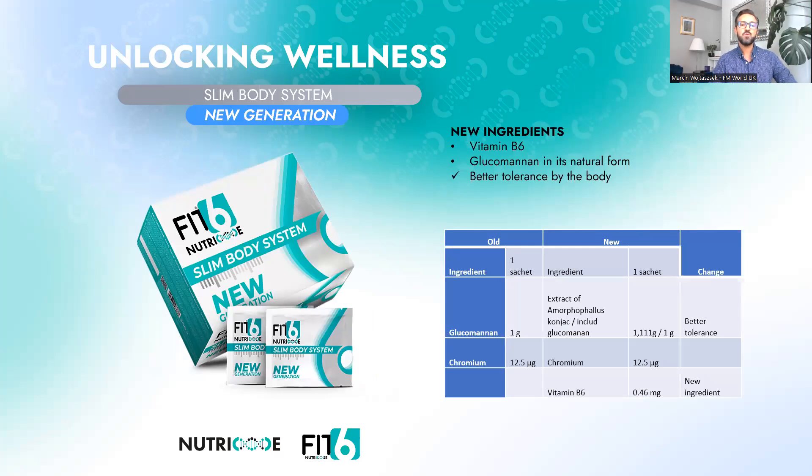Now let's move to the Slim Body System new generation. We've added only one new ingredient — vitamin B6 — similarly to the Inner Balance. In the Slim Body System, vitamin B6 will play the same function: it will strengthen your nervous system, reduce symptoms of anxiety and depression, improve mood, and help deal with emotional hunger — the hunger often caused by emotions such as stress, sadness, and anger.